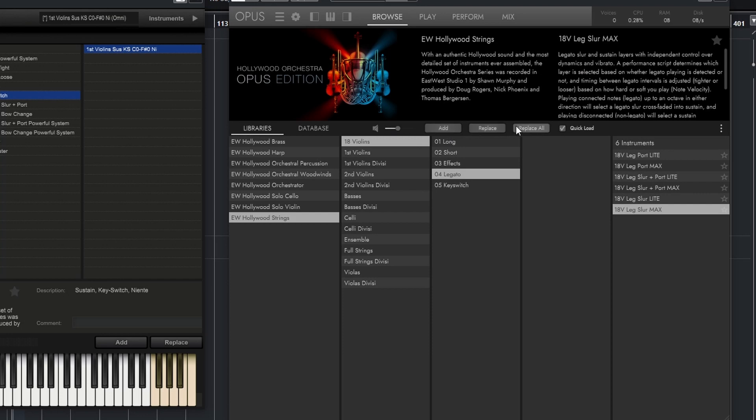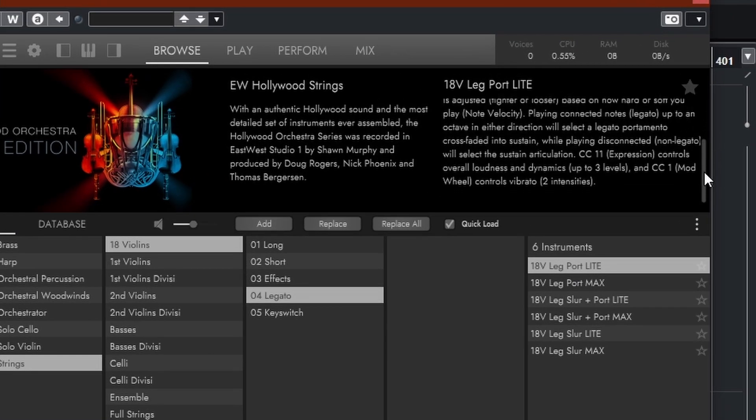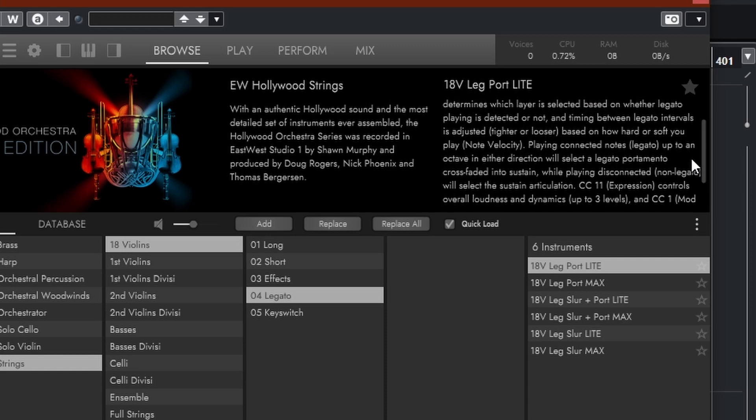You can turn the preview off if you find it annoying, and you can even change the volume if you want it louder or softer. Then we have Add, Replace, and Replace All — which is pretty much the same as before, but Replace All is added for quickness. It did sort of exist in Play as a pop-up question, but now it's just there from the start. What's really good is that each instrument you click on gives you a description — not just 'it was recorded there and it sounds great,' but really telling you how CC's are used, which ones are used, and what the dynamic layers are, so you know how to control it.